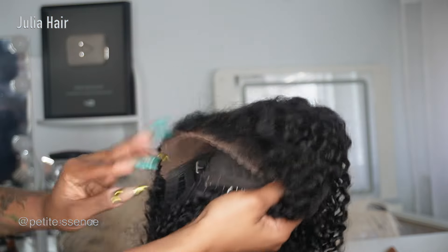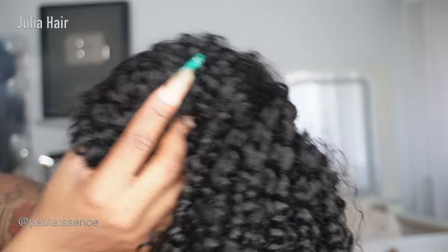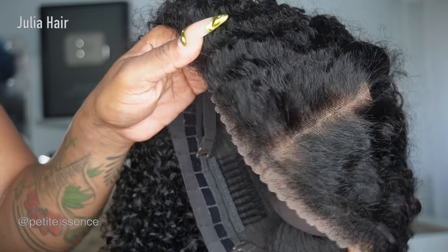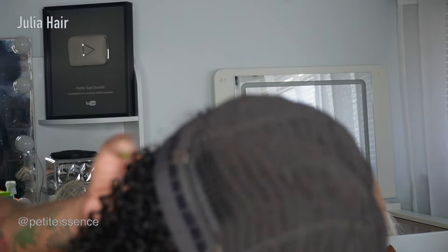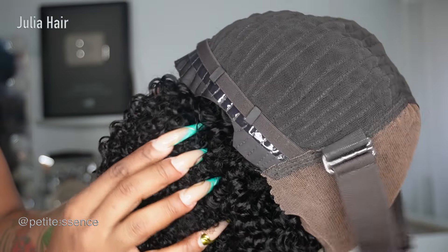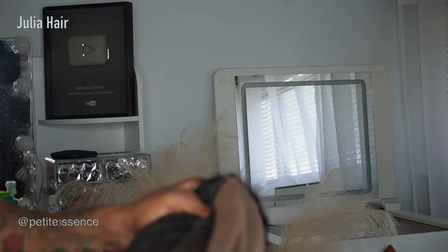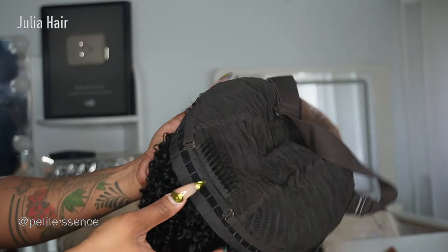Today's wig is a 20-inch, 7x5 lace area, bye-bye knots, kinky edges, natural black, kinky curly, pre-plucked wig. For my beginners, it's so flawless — the knots already come bleached. There's an adjustable elastic band on the inside, adjustable straps in the back, a non-slip strip, and a cutout for the ear portion so the wig sits comfortably. It's a medium cap size.